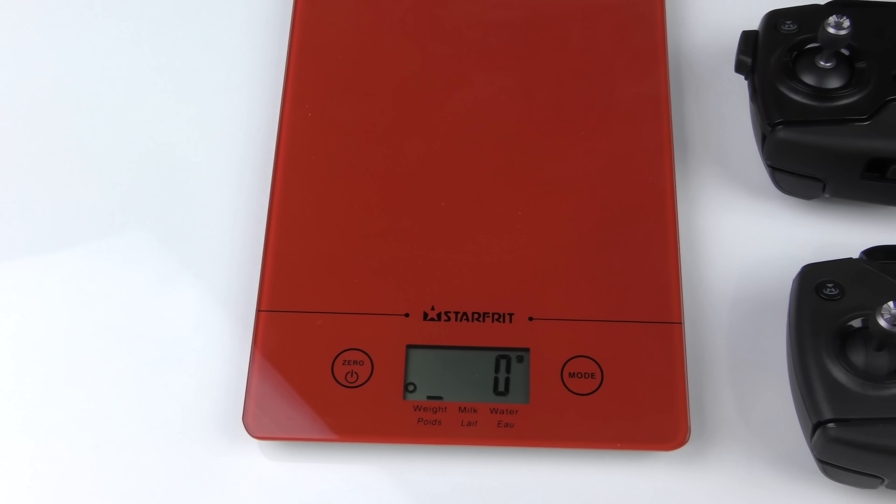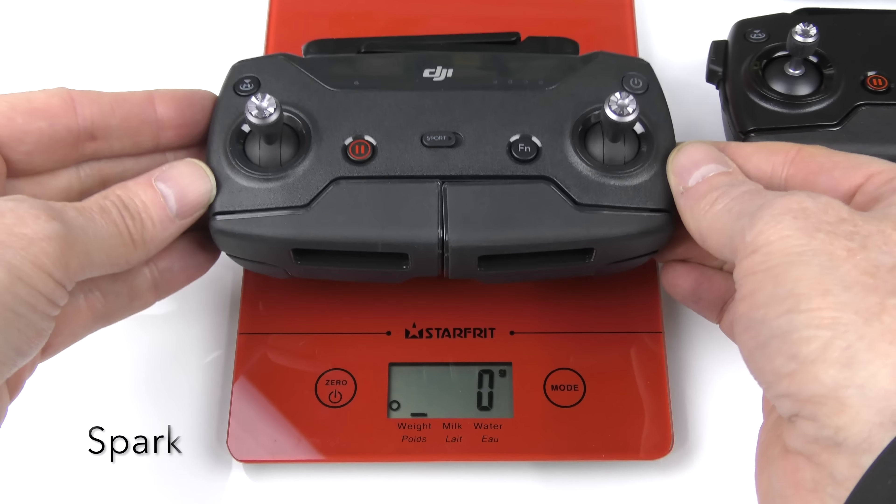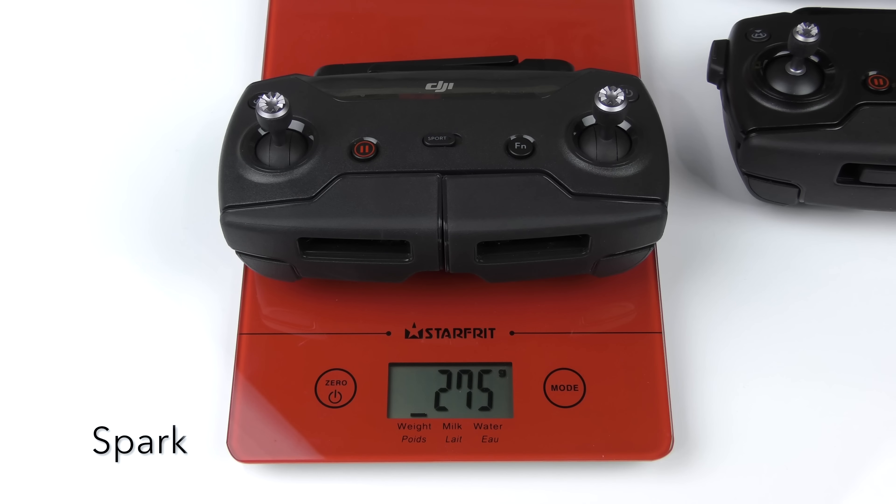Taking a look at the bottom portion of all three controllers, you can see that the Spark and the Mavic Air do not have buttons on the bottom. However, the Mavic Pro has two assignable function buttons.